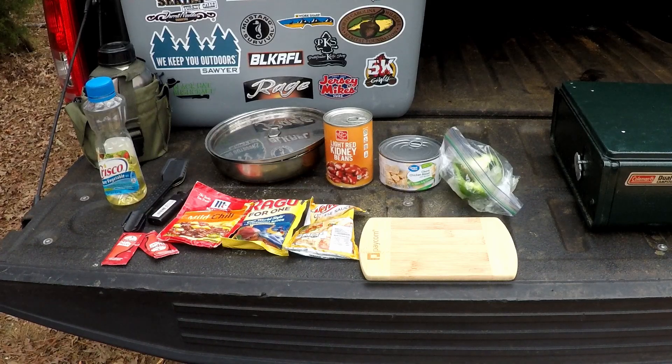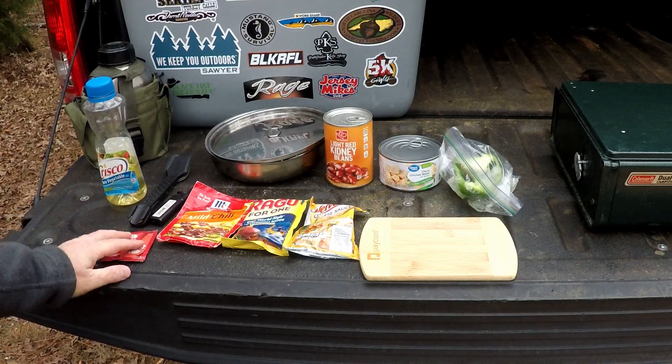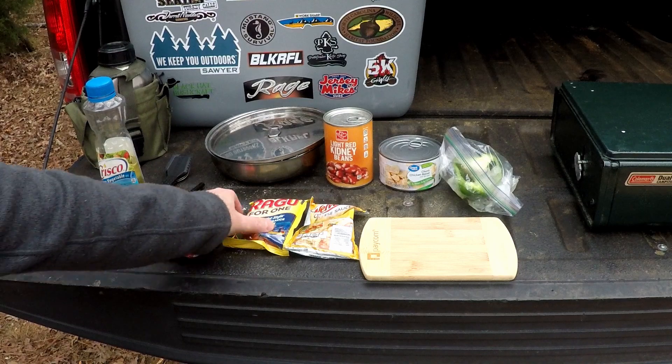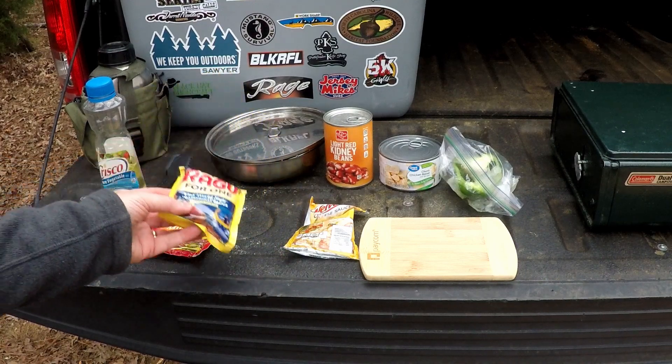Hey everybody, this is Joe from NC Piedmont Outdoors coming to you again from my hunting property. Today I'm going to make some chicken chili mac and cheese. I've got some Frank's hot sauce, a spice packet of McCormick's mild chili seasoning — I'm going to use about half of that — and some Ragu traditional sauce.